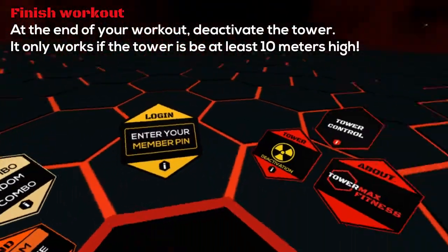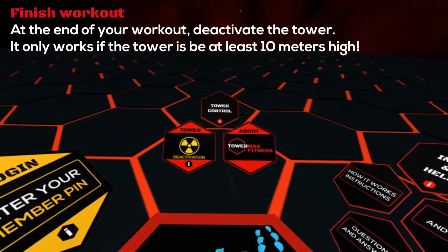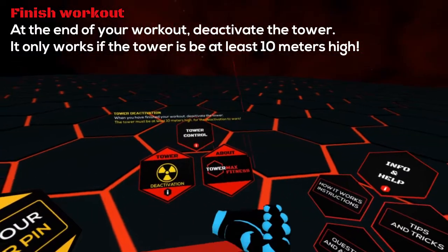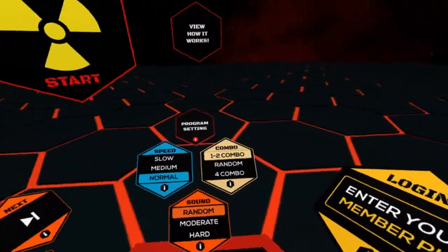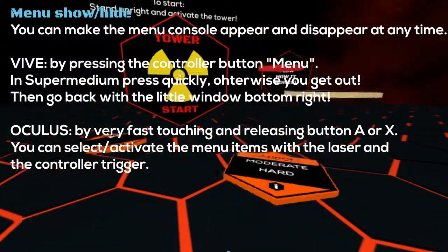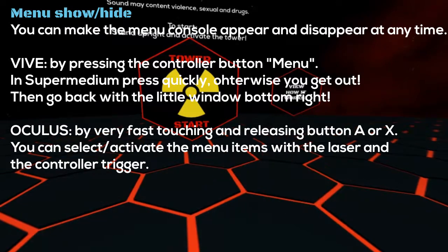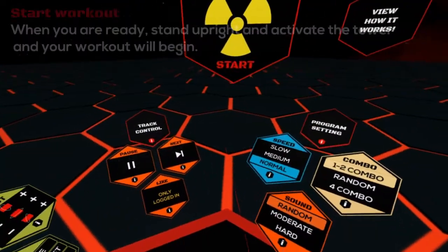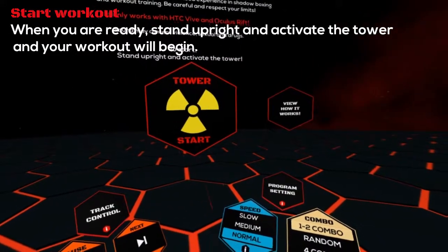At the end of your workout, deactivate the tower. It only works if the tower is at least 10 meters high. You can make the menu console appear and disappear at any time. When you are ready, stand upright and activate the tower and your workout will begin.